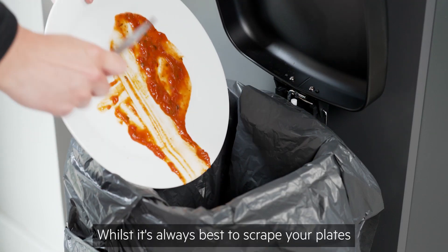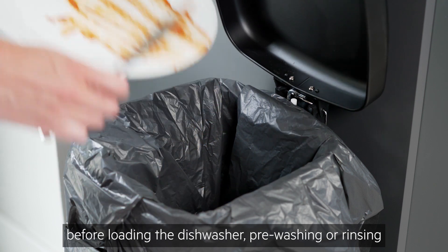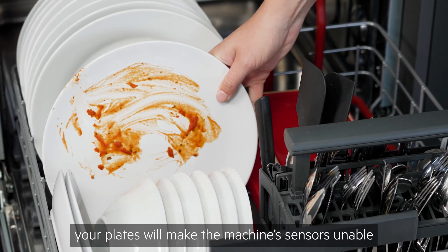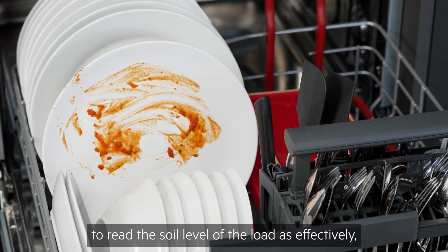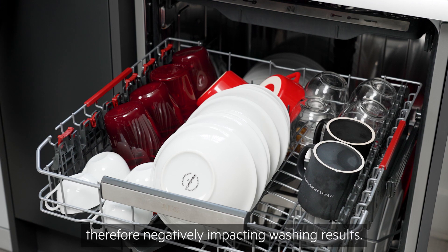Whilst it's always best to scrape your plates and remove bits of food before loading the dishwasher, pre-washing or rinsing your plates will make the machine's sensors unable to read the soil level of the load as effectively, therefore negatively impacting washing results.